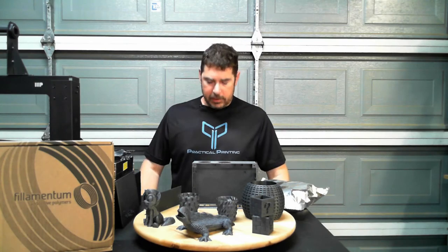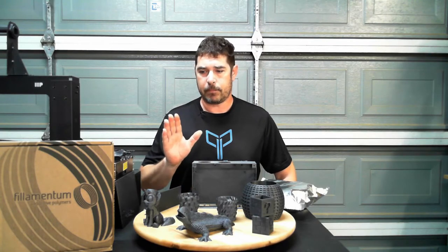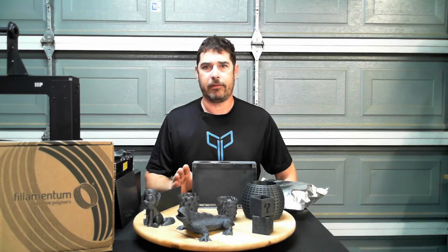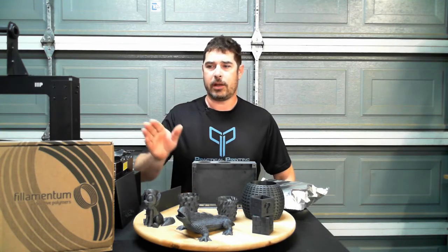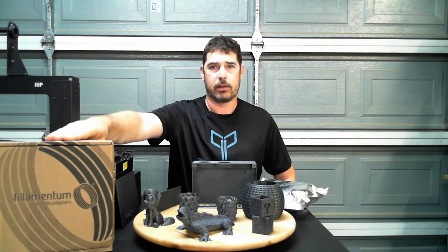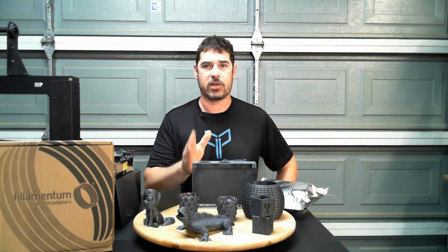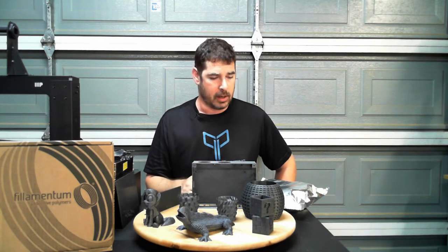As many of you know who follow me on social media, especially over on Twitter, I've been enthralled recently with the Filamentum Vertigo Gray, and I've been sharing a lot of pictures of prints over there. Background on that is filament1.com had sent me a roll of the Vertigo Gray by Filamentum to do a review on, and that's what we're doing here now. I was so impressed with some of the prints that I just had to share them on social media earlier.